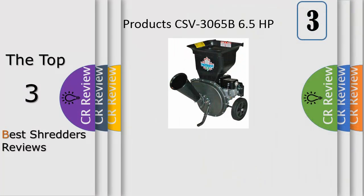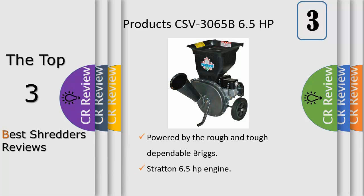Number 3, the CSV3065B has a powerful 6.5 HP Briggs & Stratton engine that allows you to chip a 3-inch diameter branch into tiny coin-sized chips. The shredder will make short work of leaves and other vegetative material. The Vanguard engine is engineered to robustly power this chipper dependably day after day.